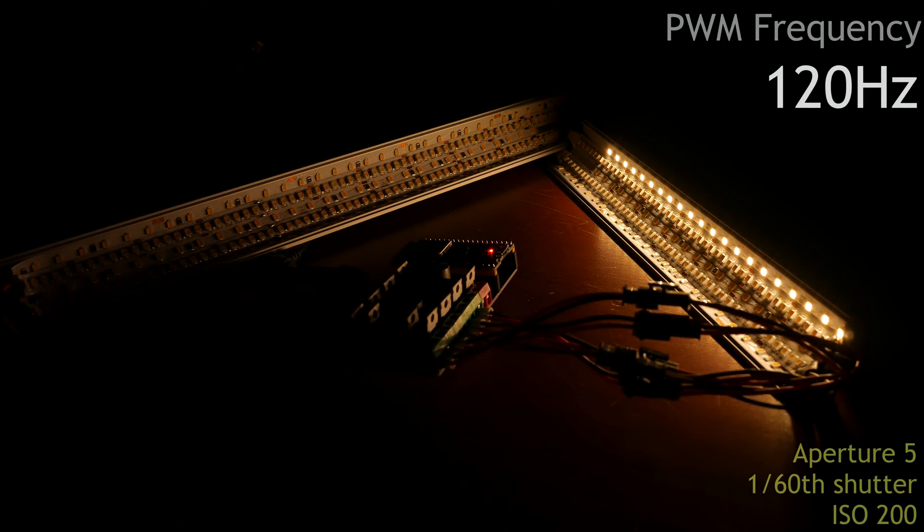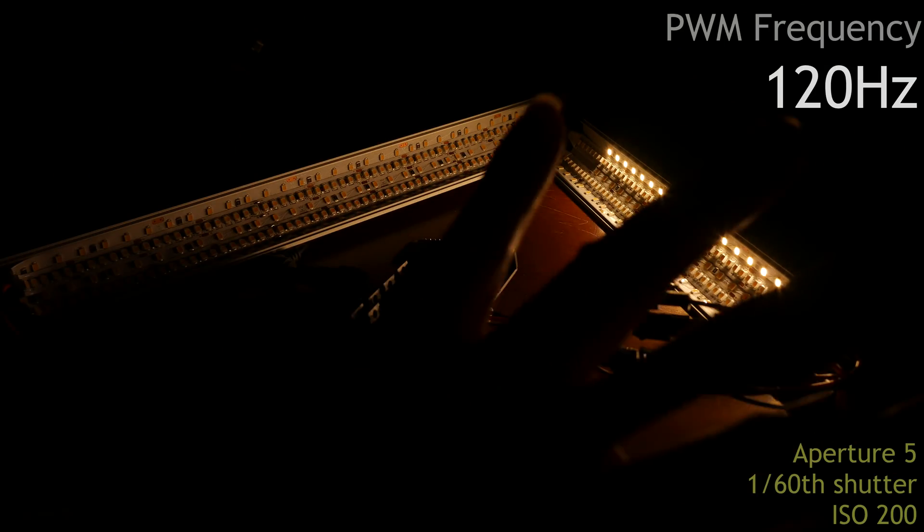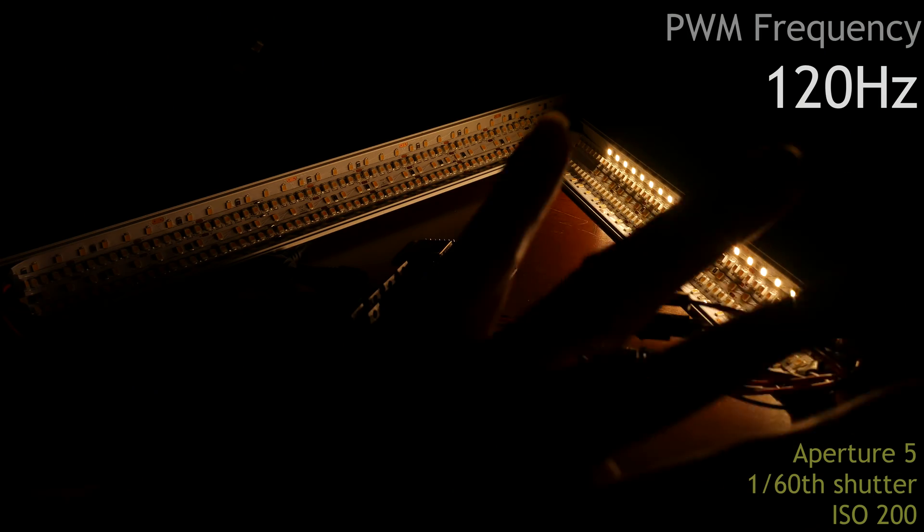Now it's set to 120 Hz. This is getting there. Again, the camera doesn't really register it because it matches its shutter speed. But in real life, the speed is okay, and a lot of commercial dimmers will use something around this value. Still, moving objects and other things are going to show annoying effects — so too low in my opinion.